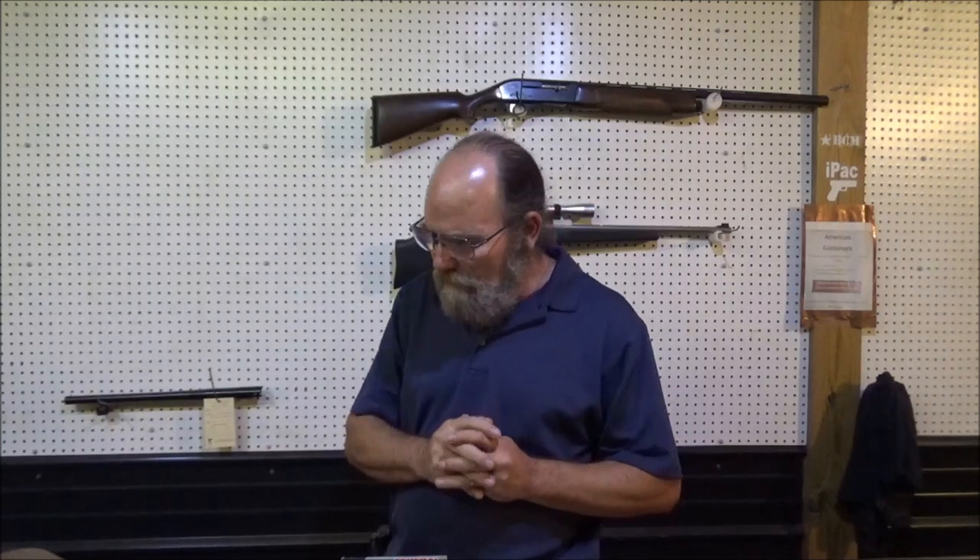Hey everybody, welcome to Having Metal Guns. Today I'm going to be answering a question: Can you shoot .45 Long Colt in your .410 shotgun?